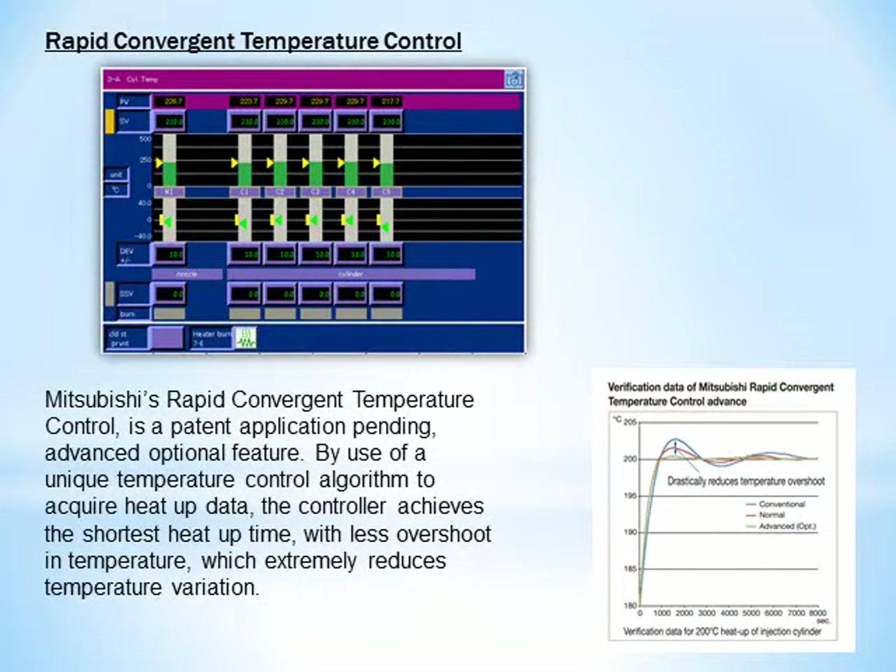Mitsubishi's rapid convergent temperature control is a patent application pending advanced optional feature. By use of a unique temperature control algorithm to acquire heat-up data, the controller achieves the shortest heat-up time with less overshoot in temperature, which extremely reduces temperature variation.